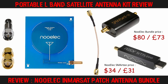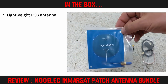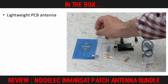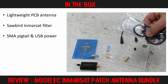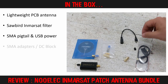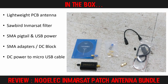Let's have a look at exactly what comes with the kit. The first part is the actual patch antenna — a small, very lightweight PCB with an SMA antenna connector attached directly to the board. Next is the Sawbird LNA, a low noise amp with built-in filter tuned for the Inmarsat frequency range. The package contains a male-to-male SMA pigtail for linking the Sawbird to the antenna, and a USB power cable in case you are using an SDR without a BIAS-T. There are also several SMA adapters including a DC block, and a DC barrel to micro USB cable in this comprehensive bundle.